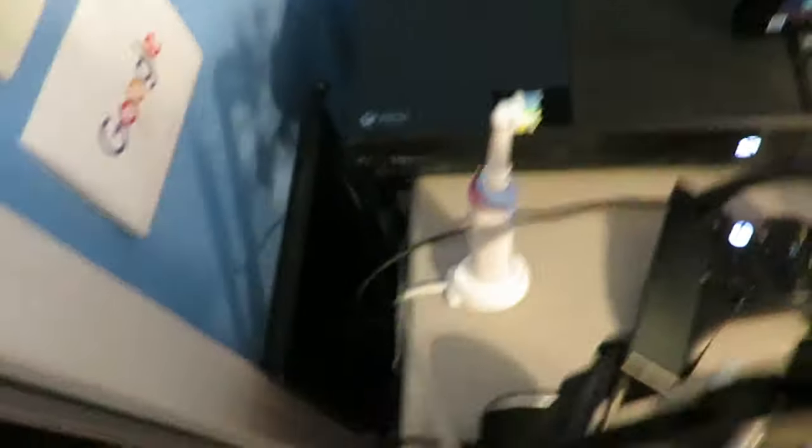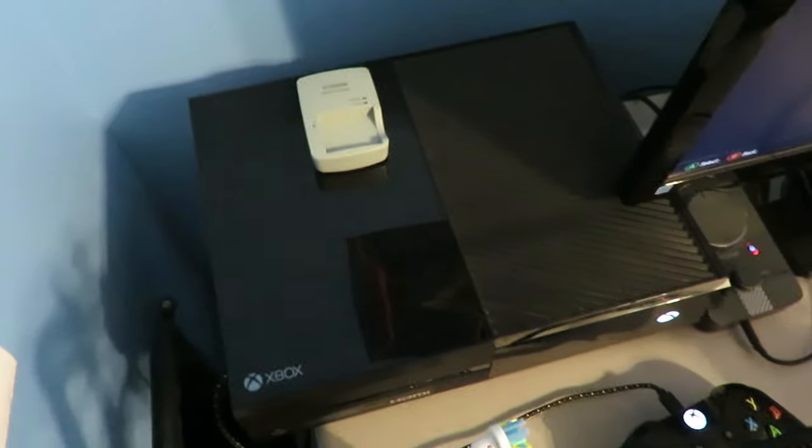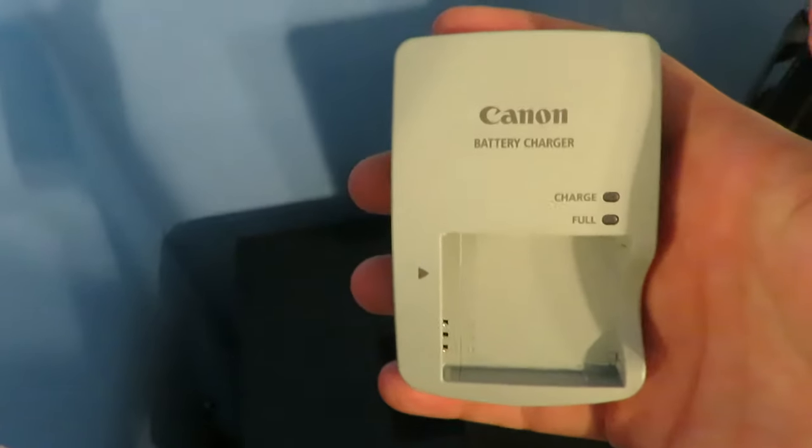On top of my toothbrush and Scuff I have my Xbox One — this is the only console I actually own and the only one I play on. It is pretty scratched on top. I've also got my Canon SX PowerShot battery charger on top of my Xbox — I'm not sure why I keep it there but I don't really have anywhere else to put it.